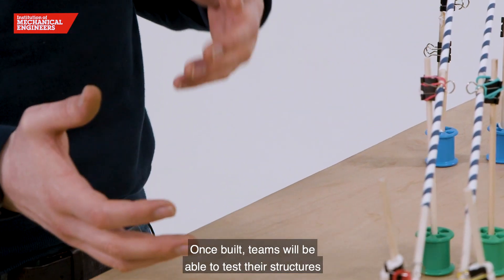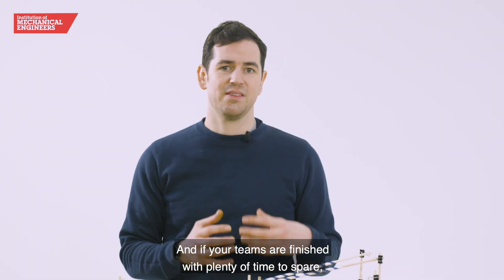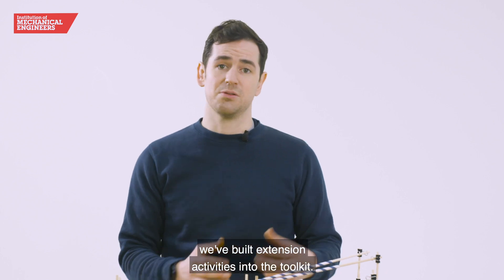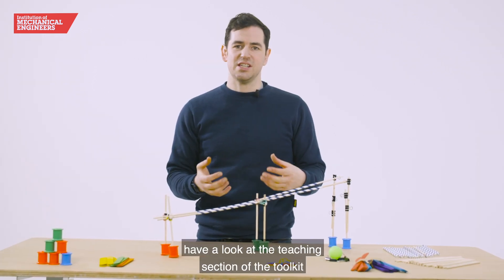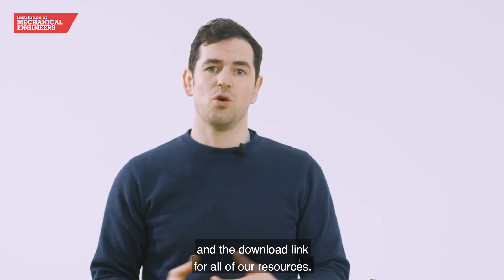Once built, teams will be able to test their structures and see who is victorious. And if your teams have finished with plenty of time to spare, we've built extension activities into the toolkit. For further information, have a look at the teaching section of the toolkit where you'll also find some top tips and the download link for all of our resources.